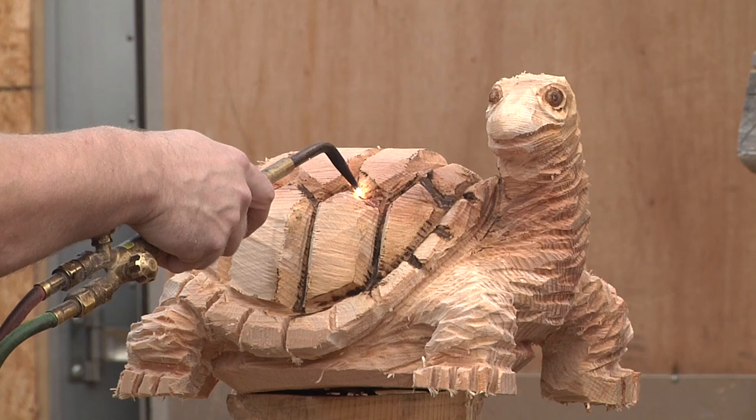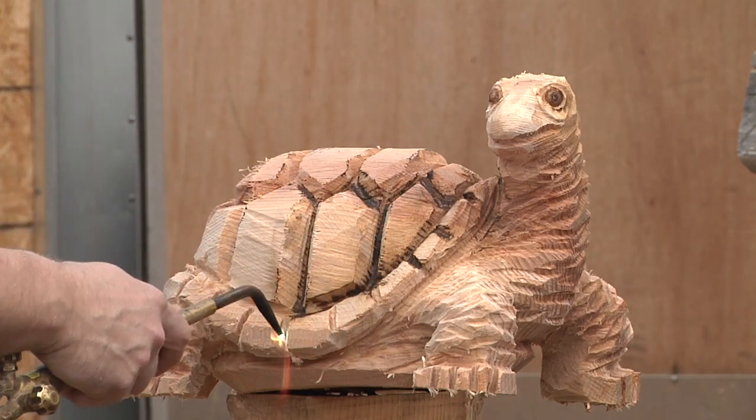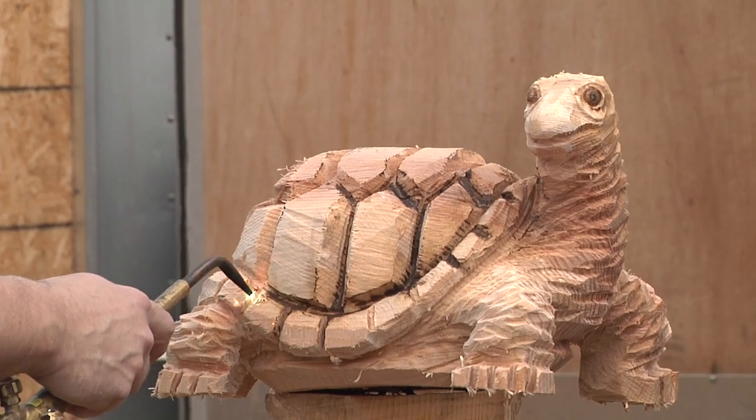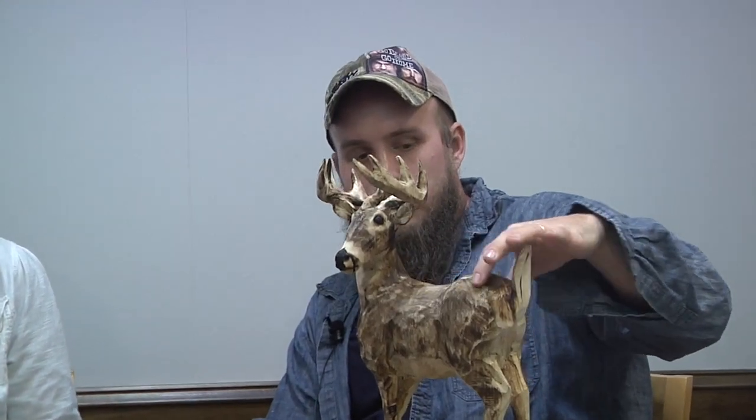Then you get into your finish work — if you want it burned or you want it painted. What's the difference? Could you maybe grab a couple of those items? I have an unfinished piece, a painted piece, and a burned piece. So this is just a burned piece. It doesn't even have a clear finish on it. The lighter parts are just natural wood, and then we use a torch and burn the wood, which gives it a certain look.